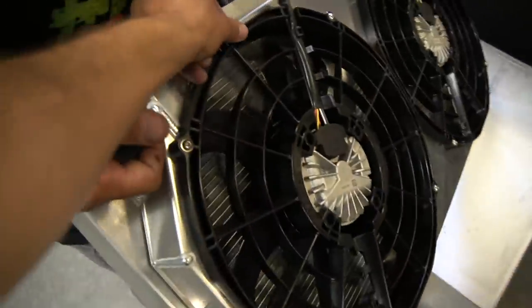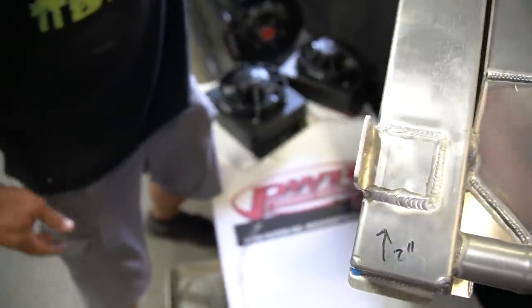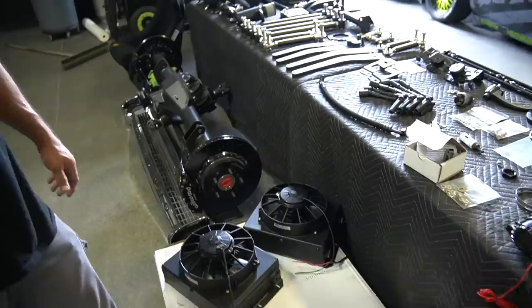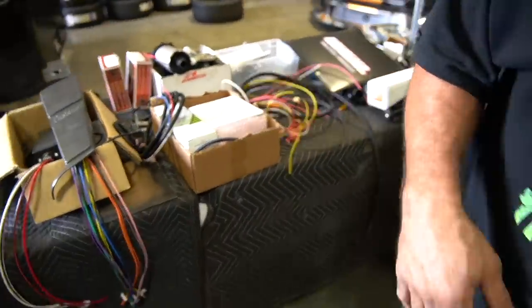Look at this radiator — that's a new small fan. So we have so much to do. We have to mount all the PWR radiators. Wire harnesses for days. Look at the connectors that the spall comes with. It's a lot of work. We got wiring.